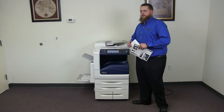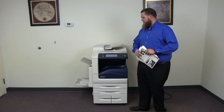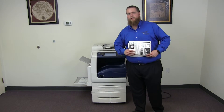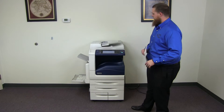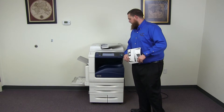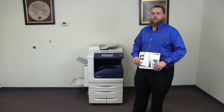This machine is a Xerox WorkCenter 7556. It's a 55 page per minute multifunction color copier with network printer, network scanner. It also has fax. It has five paper trays, four on the front plus the bypass on the left. And it comes to us with 223,000 total black and white copies and 334,000 total color copies.